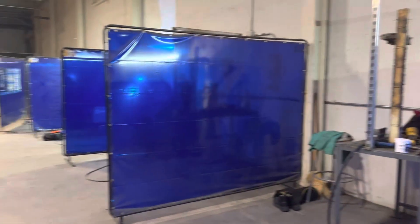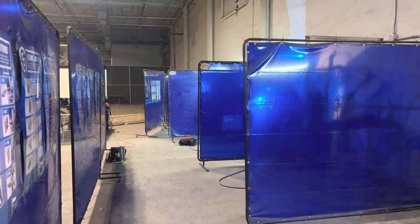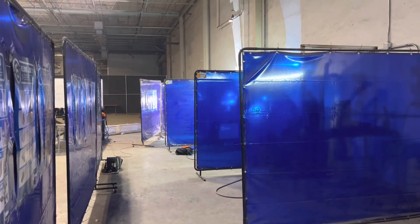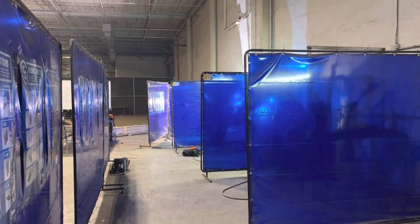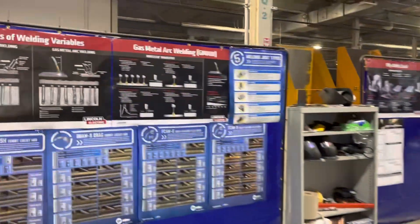Our goal here is to teach fast-track welding classes in a 16-week setting. You can pick the AM or PM — AM is eight to noon, PM is one to five. We teach stick welding, MIG, and flux core. This is our process.